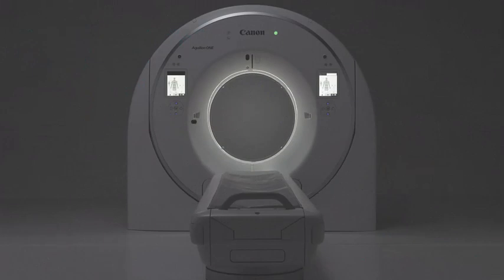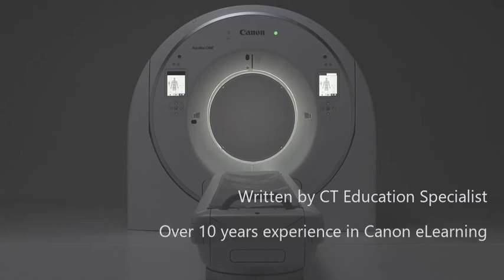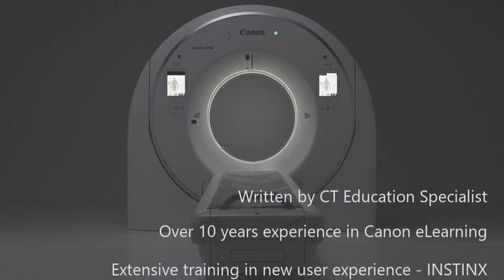Both these courses were written by our CT education specialist with over 10 years experience in e-learning design for Canon Medical and extensive training in Canon's new user experience, Instincts, which is installed on the Aquilion Serve, Serve SP, and Aquilion One Insight Edition.